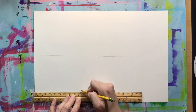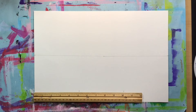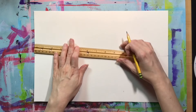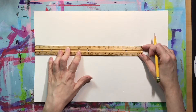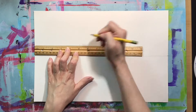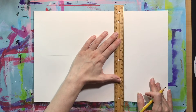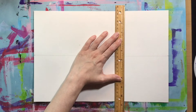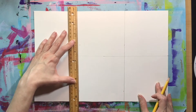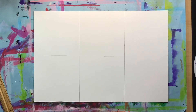Now I'm going to line the ruler up along the bottom of my paper and make a mark at the 5 and the 10, again in 5-inch increments. Then I'm going to do the same thing, moving my ruler up to that middle line and mark the 5 and the 10. Now I'm going to connect the bottom dot to the middle dot, and that will give me a straight line. I'll do it again with the next set of dots, and now I should have six sections, or six squares, on my paper.